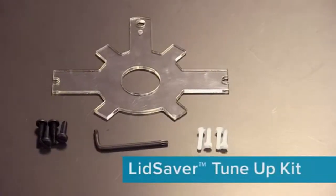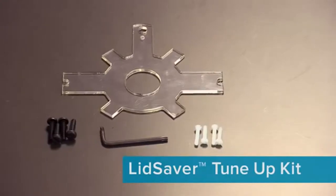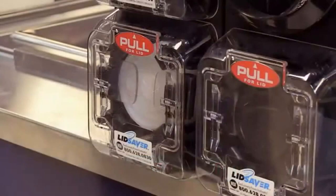You'll want to use a tune-up kit anytime the lid dispenser is not dispensing lids one at a time, for any number of reasons. I'm going to walk you through that now.